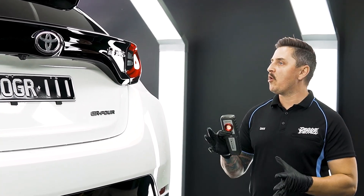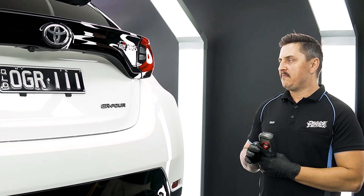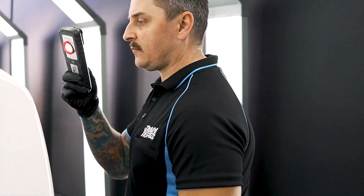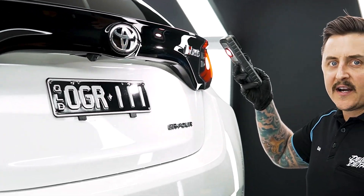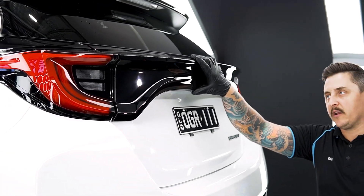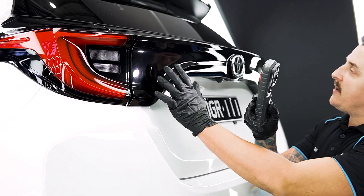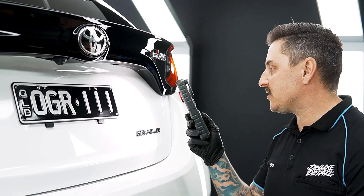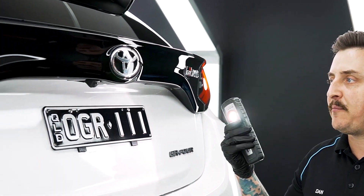Before polishing we'll walk around the car, inspect it, and check every panel and all the piano blacks to see if there are any scratches that stand out or anything we have to pay special attention to. The hardest part on these cars are the piano black pieces — they swirl and scratch super easily; you literally just look at them and they get marring. The paint on this car is pretty decent, and with a single stage paint correction we'll clean up all the fine scratches. Let's get to polishing.